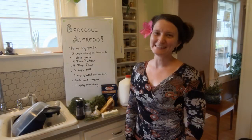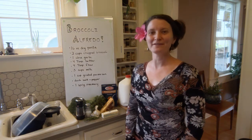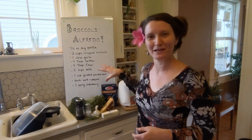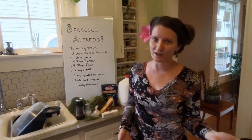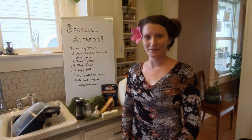Hi everybody! Miss Betsy here from the Fabian School Garden, and today I welcome you to my kitchen and my home. We're gonna learn to make broccoli alfredo. I have the recipe right here. It's something we talked about making in Garden Club, but then as you know school was called off and we weren't able to do the projects we were hoping to do.